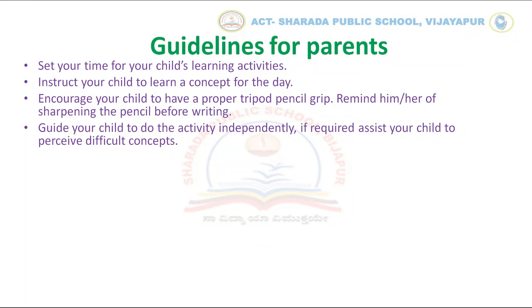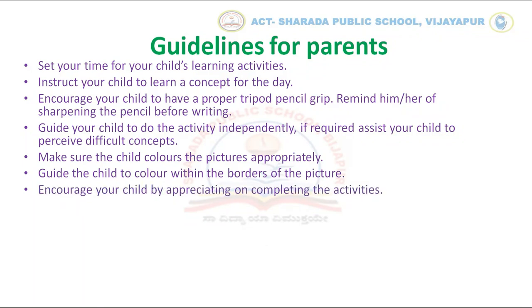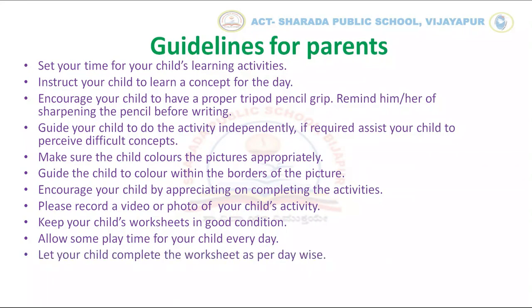If required, assist your child to perceive difficult concepts. Make sure the child colors the pictures appropriately. Guide the child to color within the borders of the picture. Encourage your child by appreciating them on completing the activities. Please record a video or photo of your child's activity. Keep your child's worksheets in good condition. Allow some safe play time for your child every day. Let your child complete the worksheet day wise. Your cooperation is highly appreciated.